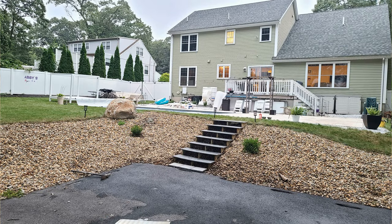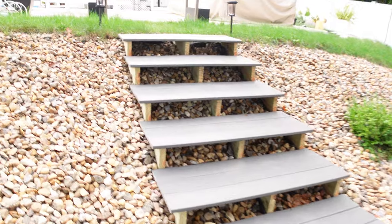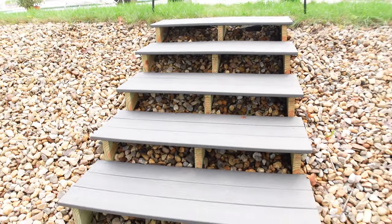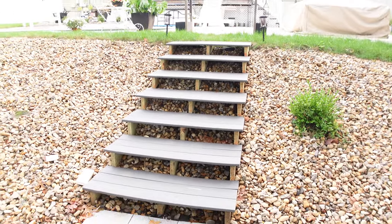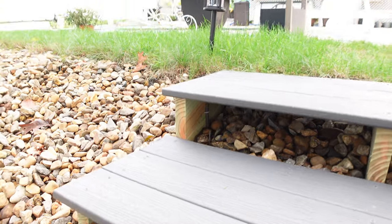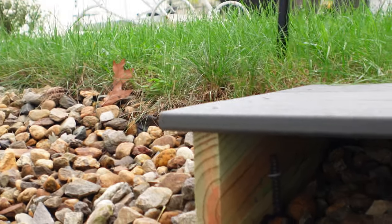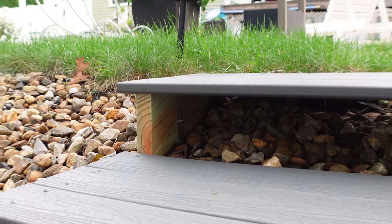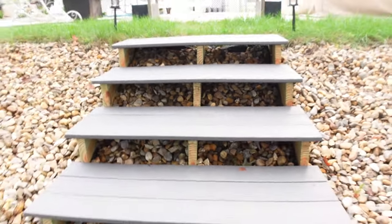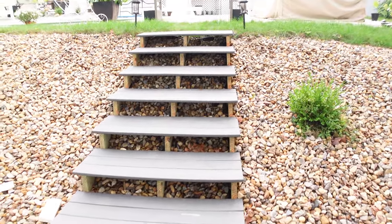My daughter actually loves it. The other day I saw her just sitting down there drawing and painting, and that's when I told myself it wasn't a bad idea to make it this wide — it's four feet wide, which gives you a good amount of space going up or down. I also put in these metal bars, two feet long, so that the steps don't move — whether from people walking on them or water over the years. I put in several of them just to make it more stable.